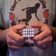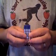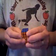Hi everyone, Kyler V. again. This is my mini extended 3x3x5. It is not fully functional. It has a normal color scheme on it. It's made out of two Rubik's mini keychains.